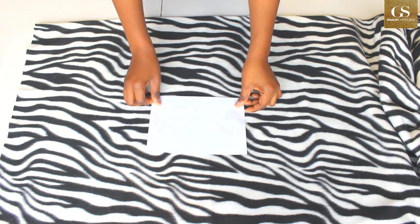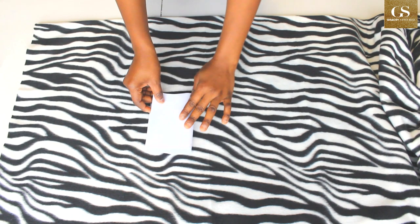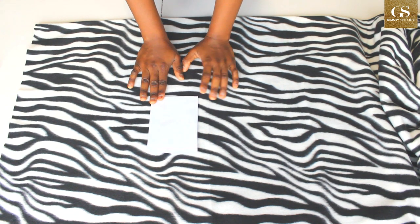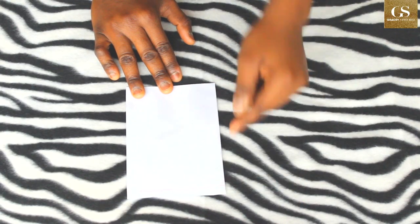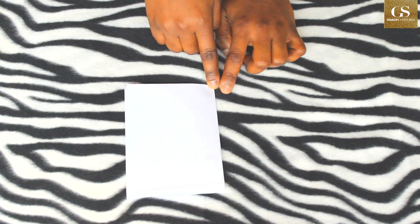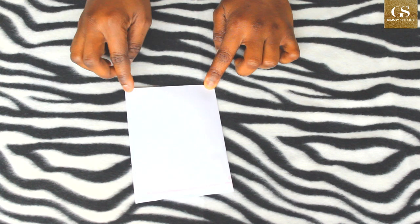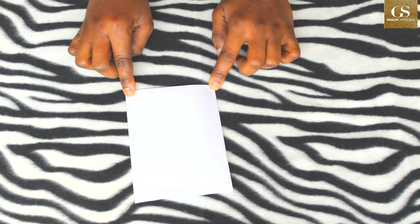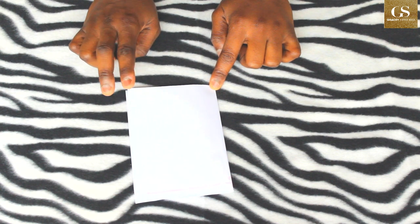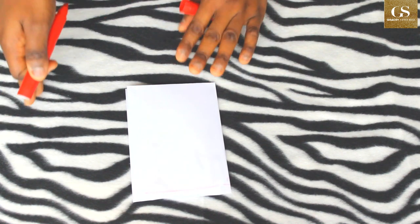After folding it this way, the next thing is to fold it this way again. This is still your length, while this is your shoulder line. From here — which is your neckline — to the edge of the fabric is 22.5 inches, which is 45 inches divided by two.